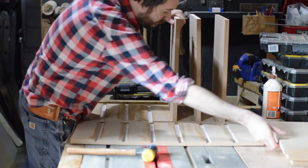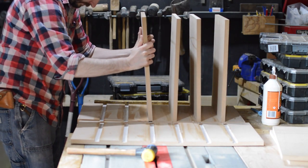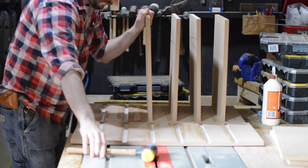The trouble is with sheet goods they're all slightly different thicknesses depending on where you get them from. So this was from Wix and this router bit works with that.